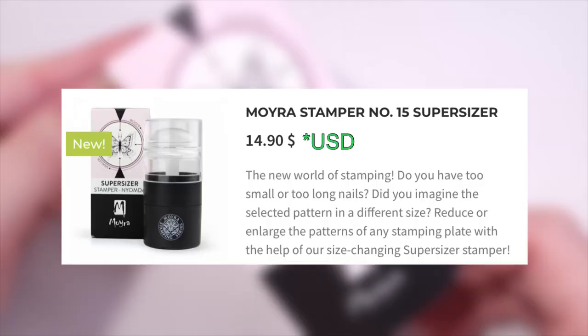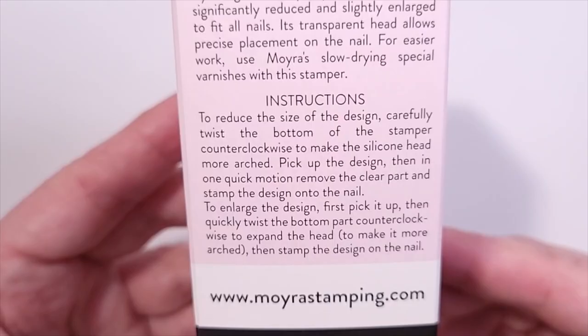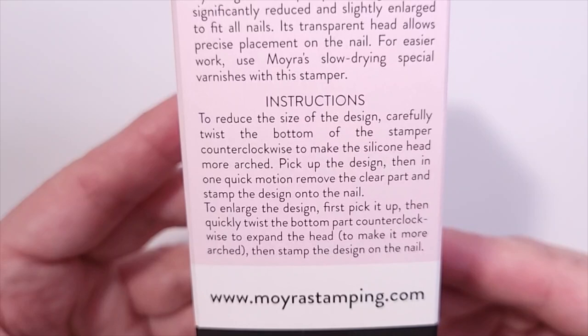I got this for $14.90 USD on moirastamping.com and it comes with a box with instructions to reduce the size of the design and to enlarge it.